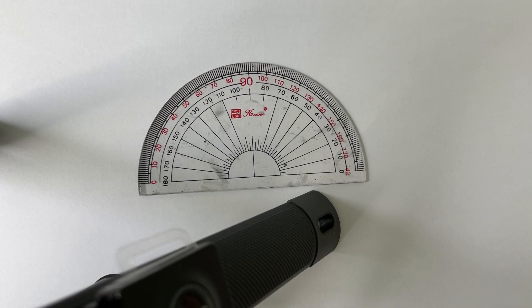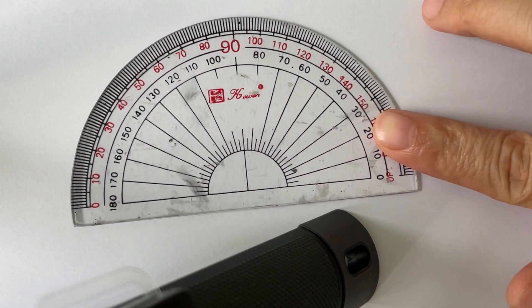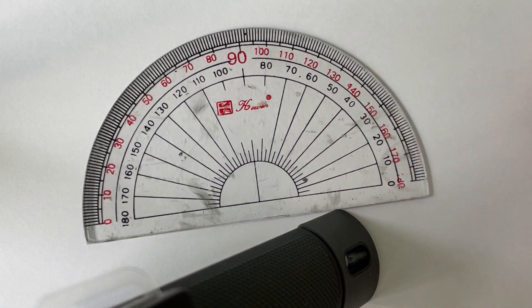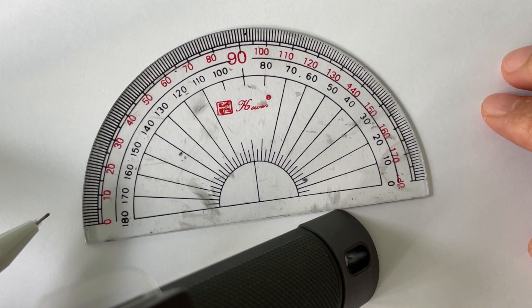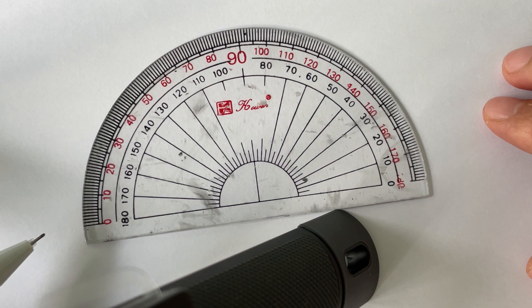Hello, good morning, this is Michelle here. Today I would like to show you something. This is a mathematical instrument called a protractor. A protractor helps us to measure angles between two lines.